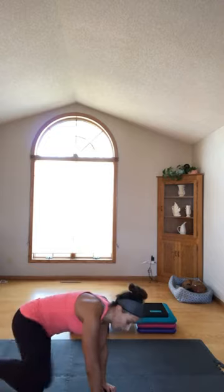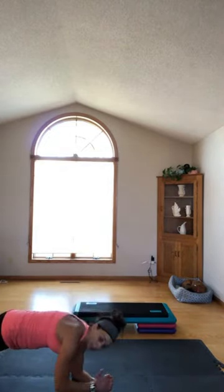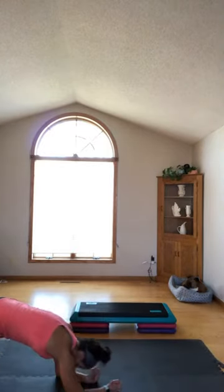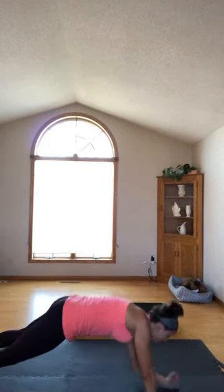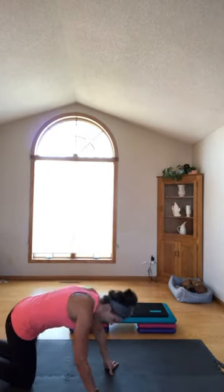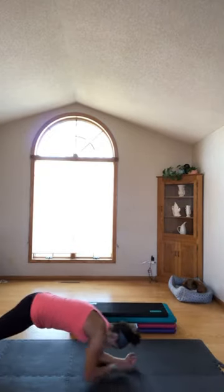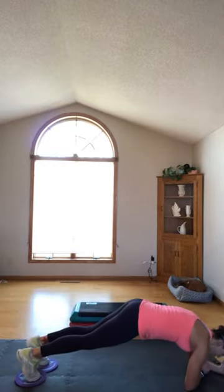Last thing for the core — right away, you've got 20 seconds. Army crawls — you're in a low position, crawl forward. If you don't have that option, you're on your palms or your forearms. Come on, down to 15 seconds — our last bit of core work. Keep your butts down, you're going under barbed wire. Five, four, three, two, one.